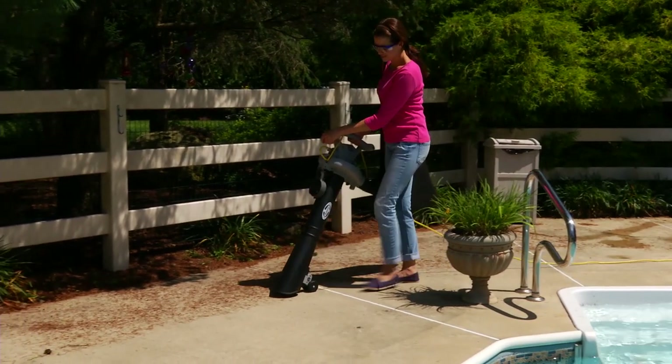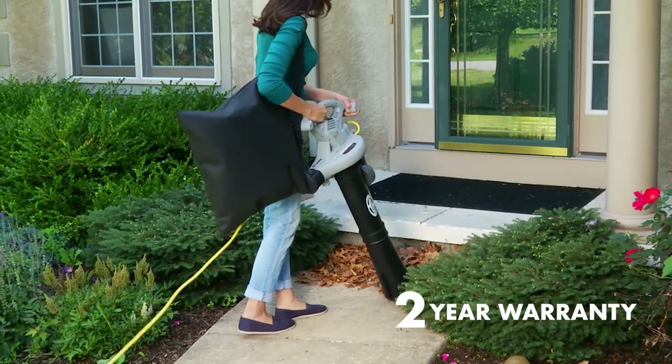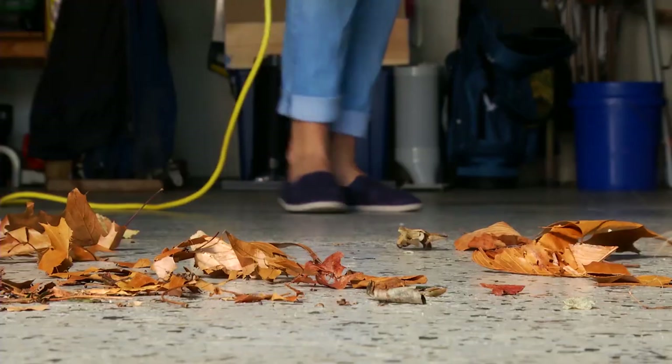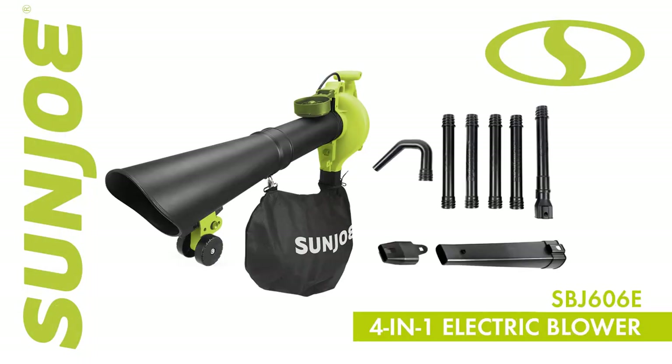The SBJ606E includes Sunjoe's standard two-year warranty for worry-free operation and reliable performance season after season. So make light work of loads of leaves in your yard and gutter and go with Joe. The SBJ606E 4-in-1 Blower Vacuum Mulcher with Gutter Cleaning Kit from Sunjoe. Get equipped.